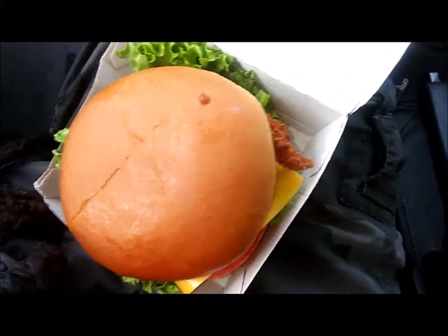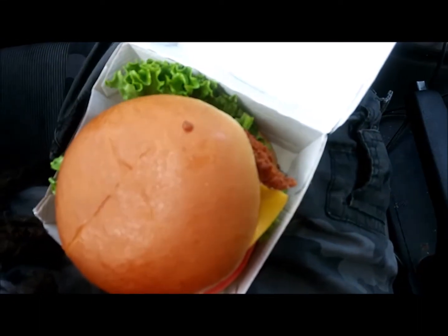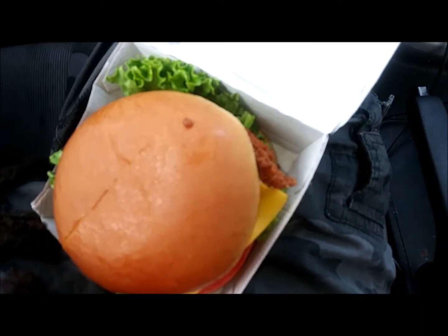Refill, Chick-fil-A Deluxe Chicken Sandwich. Oh yeah, about to go in.